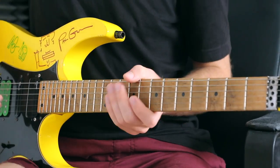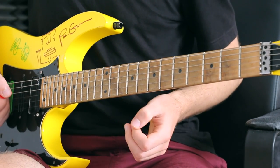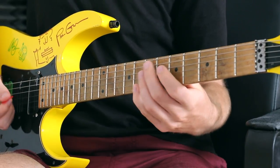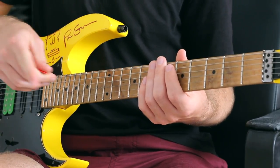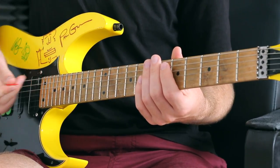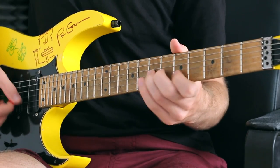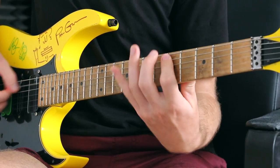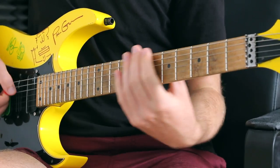So let me give you a couple of tremolo picking exercises to take away from this video. Let's start off real basic — I'm sure you know the minor pentatonic scale. Now I want you to play that same scale but play each note twice, three times, and four times.